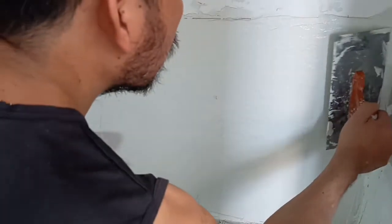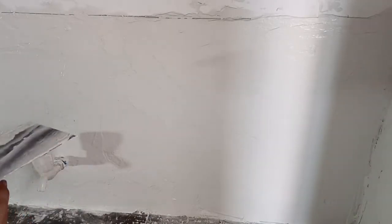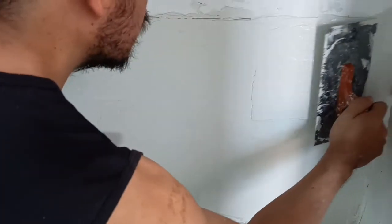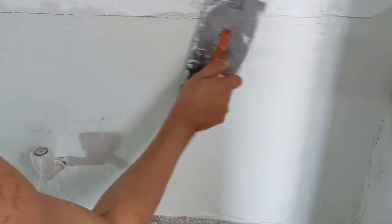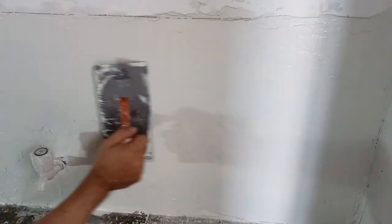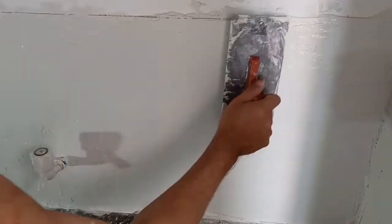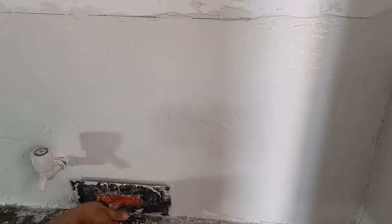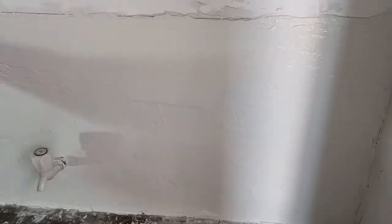Let's try to make it as smooth and level as we can, because this area will be exposed to oil and other stains from the kitchen — this is where they will be preparing their food, maybe with a little stove here. Let's make it as smooth as we can so it will be easier to clean. Leave it for at least 24 hours.